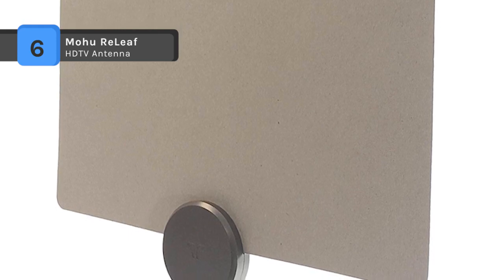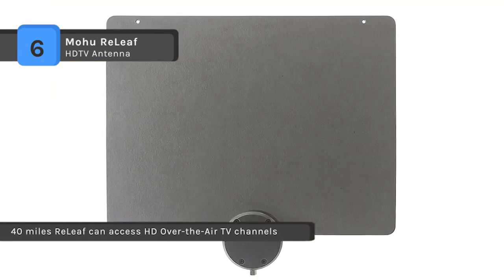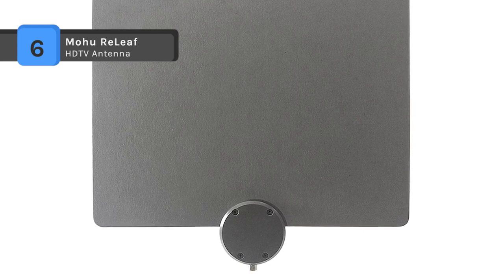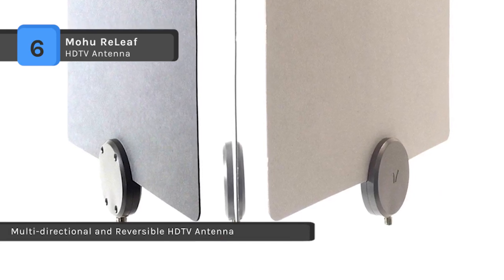The state-of-the-art antenna technology is compatible with 1080 HD broadcasts and ready for 4K Ultra HD. The antenna is multi-directional and reversible, and it was designed to blend with favorite home paint colors. With an included 10-foot high-performance coaxial cable, you can flexibly place Relief anywhere in your home.